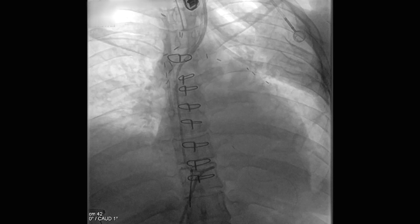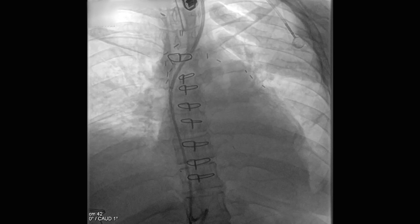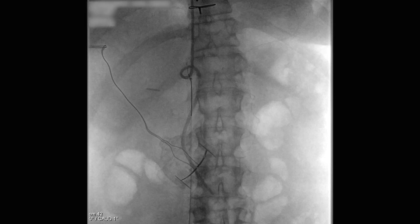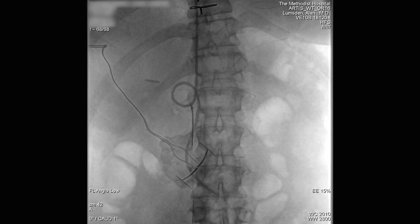You can see we advanced the sheath right up to the point where it appeared to be tethered. We had a full CV anesthesia team available, with a transesophageal echo probe there. We had previously placed a large sheath — like a 16 French sheath — in the groin.